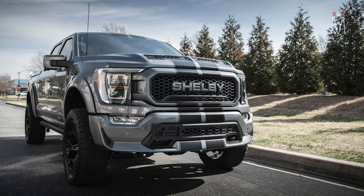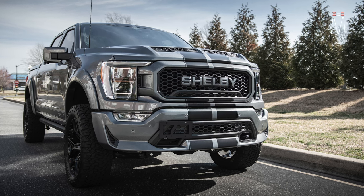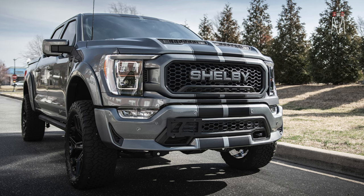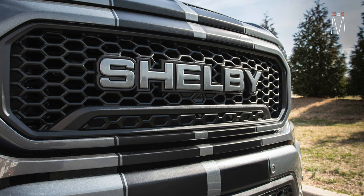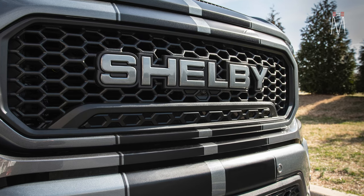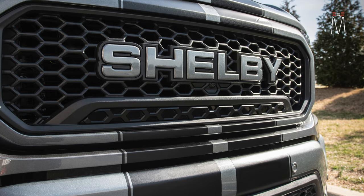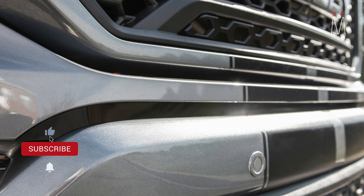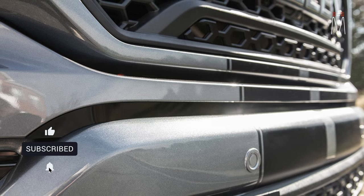Thank you guys for watching the video. If this is your first video, we do a ton of other radar and laser jobs and integration jobs just like this one — go check those out to see how we've tackled other vehicles. Our niche is really in audio, sound quality, and integration. A lot of times we're doing audio, radar, and laser all in one job, so make sure you subscribe and hit the alert bell to be notified anytime we drop a new video.